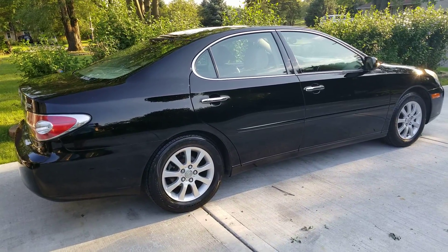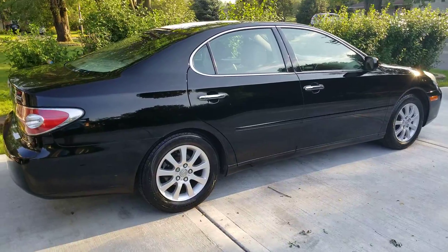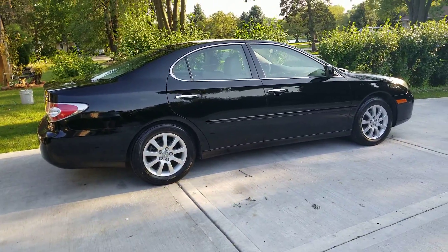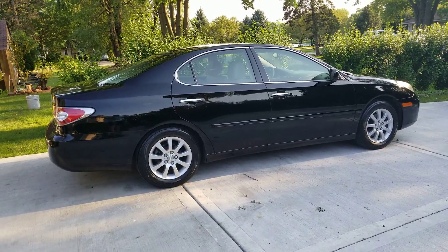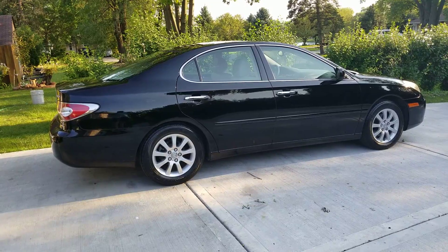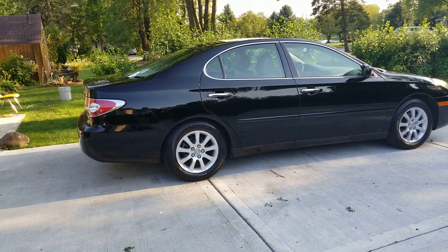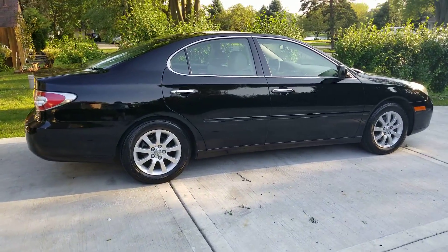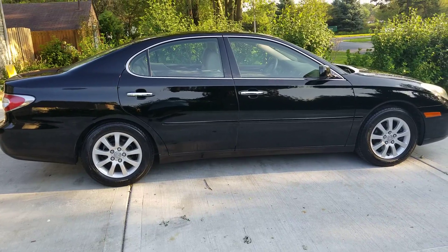This video here is for my buddy, Masai. He's a co-worker of mine and he's also a subscriber of my YouTube here. And this is how my car looks after polish, wax, and a few other things. I still have to do the interior of my car. But this video here is for him.